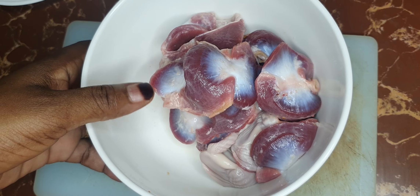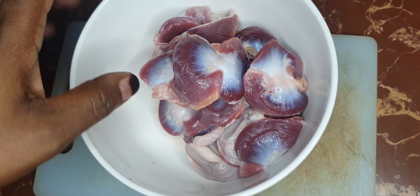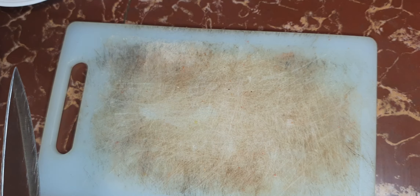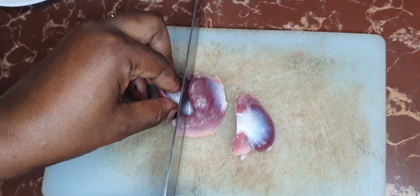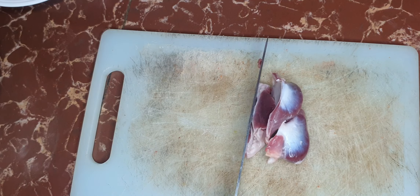These are my gizzards — I washed them and cleaned them. Go ahead, clean yours, then get a board and chop them up. They are best served when they are sliced, not whole, so go ahead and cut them up.